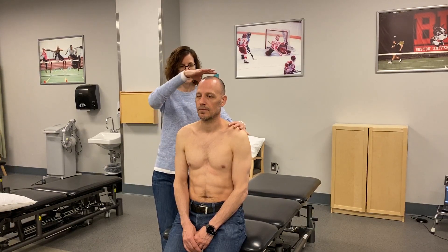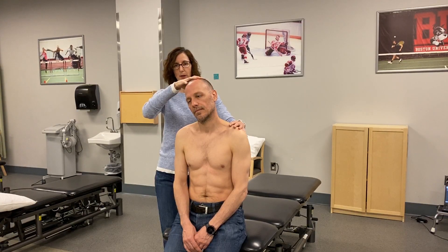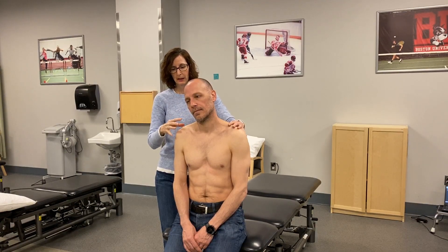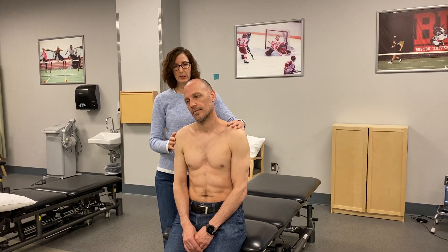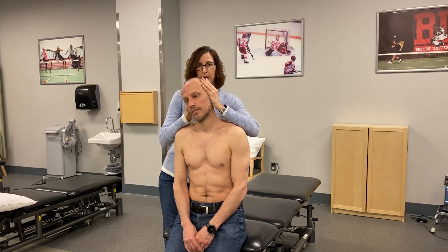So again, if we tipped him to the side and he says yes, that makes that arm pain worse, or shoulder pain, or even trapezius pain — anything that's down into the arm — then we would from here distract instead of compress. So I'm going to lift his head.